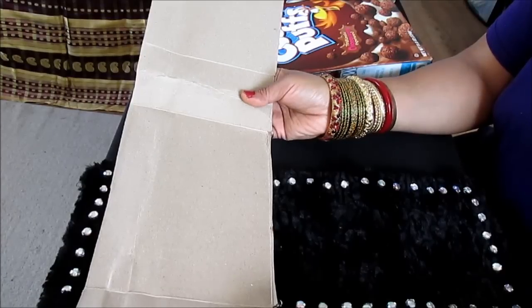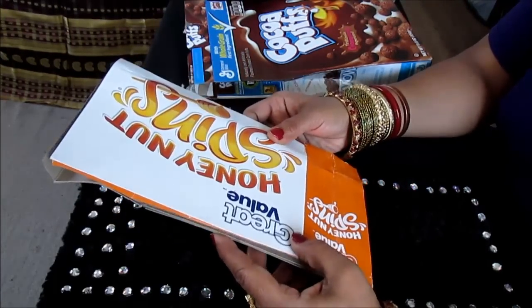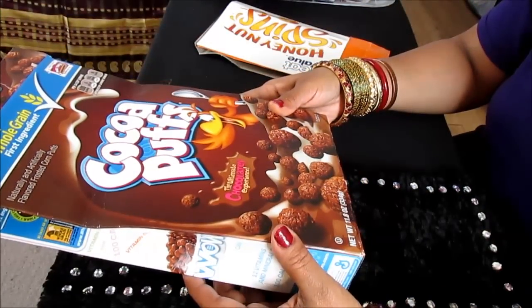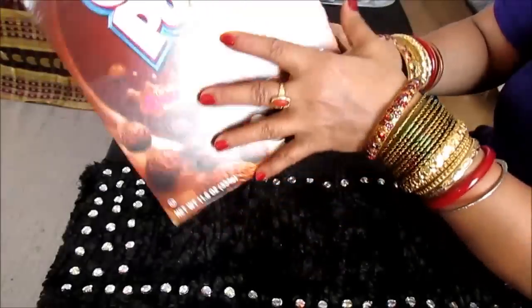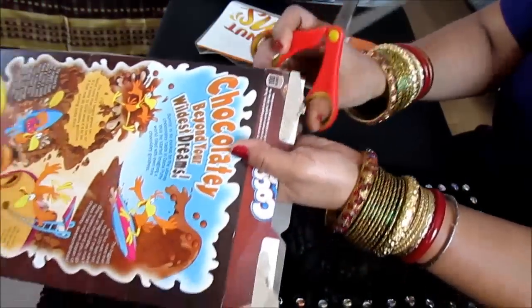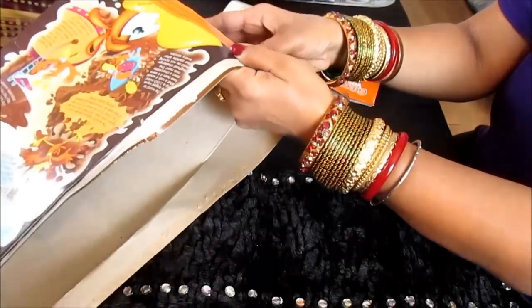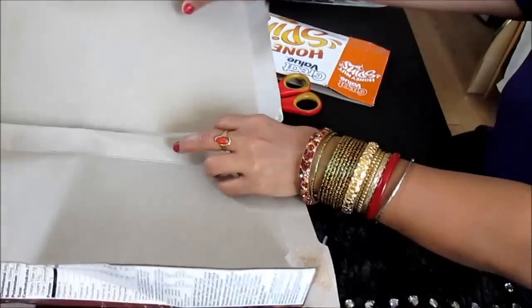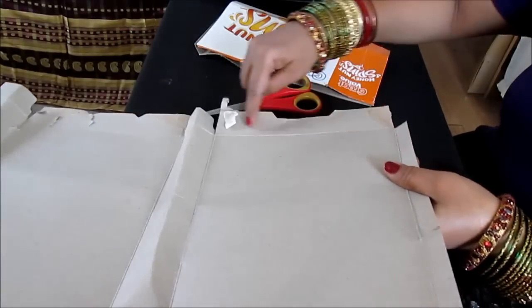You can make a purse practically out of any kind of box, and gradually I'll show you one by one how you can use them to make purses. This is a cut piece of a cereal box — you can cut any length or width, it's up to you. All you need to do is cut right here, open it, and use this long portion. You take out this portion, open here and open here.